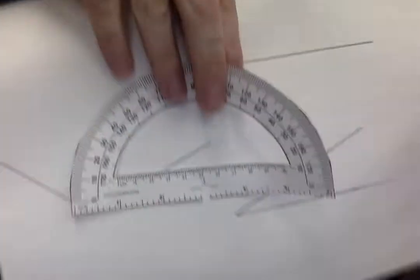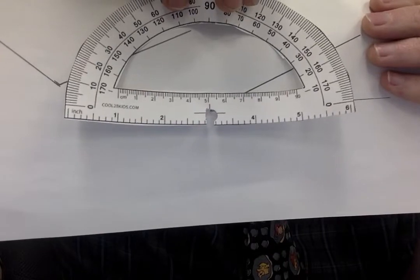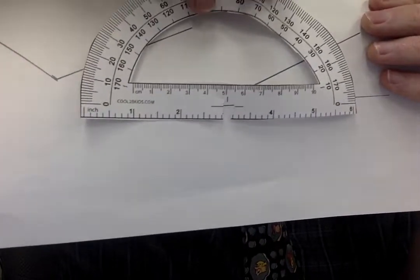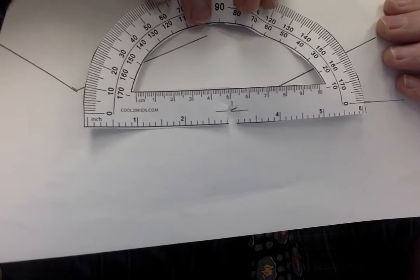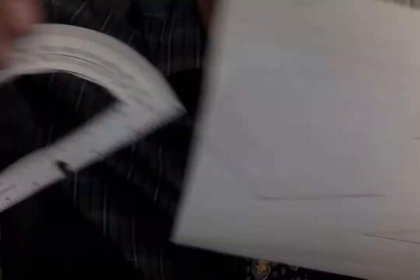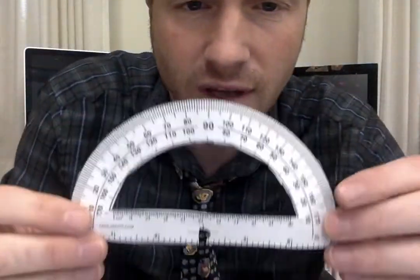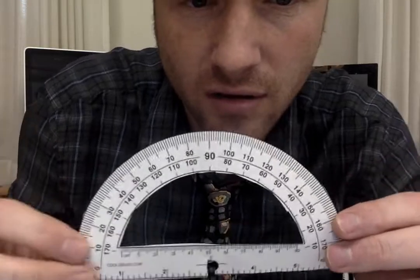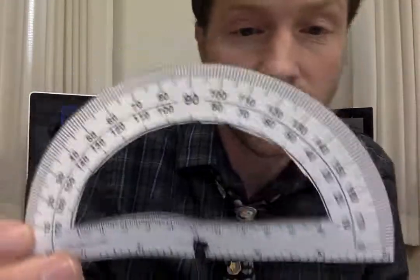Let's measure this angle over here and see if our thing is working. This is why cardstock would be good. Zero — what's that? Like between 20 and 30... about 25. I call that like 23 or 24 degrees. So there it is — there's your homemade protractor. Hopefully that helps. Remember, click on the link to print this off, or I can hold it up and you can pause it and trace it. Just printing it off is the easiest way. Good luck.